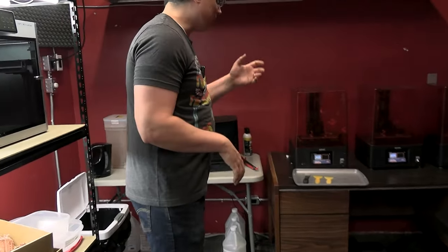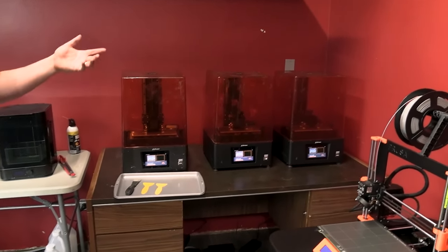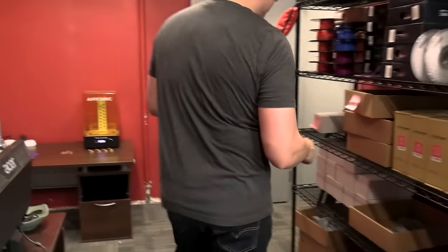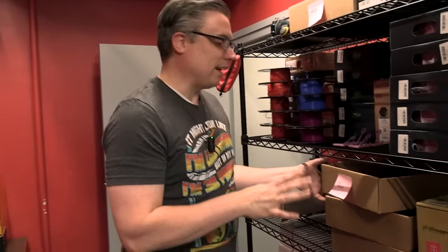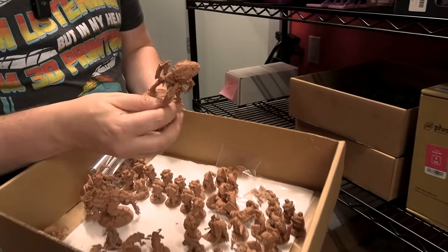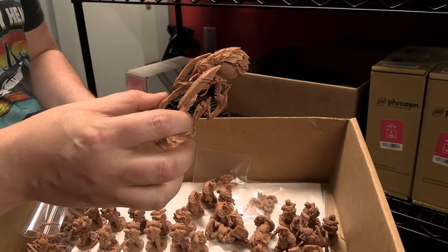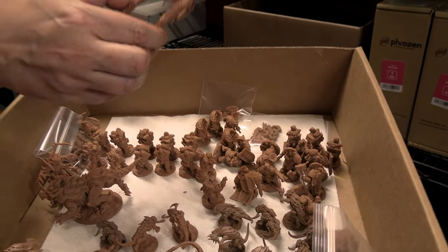Now if we come over and talk about resin printers — resin printers are simply what you definitely want to get if you are going to print miniatures as opposed to terrain. I can hear some beeping in the background from my curing station. I'm going to show you some exclusive miniatures that nobody else has seen yet — that's for the next Ravage Star campaign. These were all printed with resin. They're able to get much, much higher quality than FDM ever would be able to do. So if you want to print miniatures, resin is the way to go.